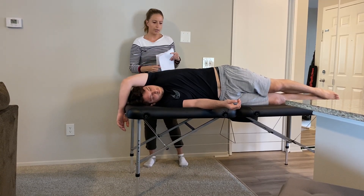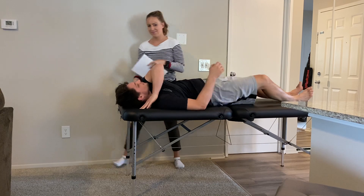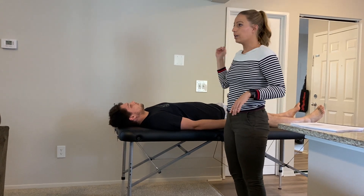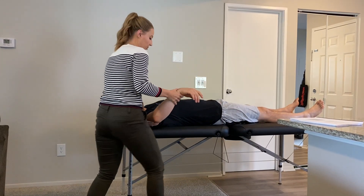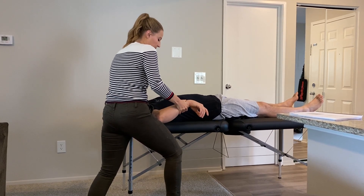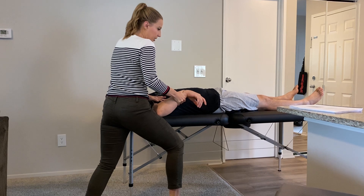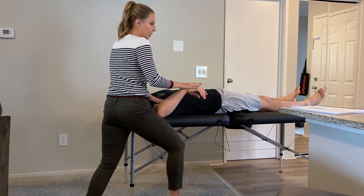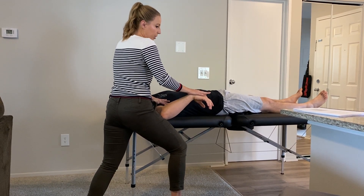Next we have the rotator cuff — patient is supine. First is the infraspinatus, which is an external rotator, so I put him into shoulder internal rotation to stretch it. I stabilize the humeral head using my hip to stabilize his elbow. Taking him off a couple degrees, I ask him to push his hand into the back of my hands, holding for 10 seconds, then relax and push further into internal rotation.